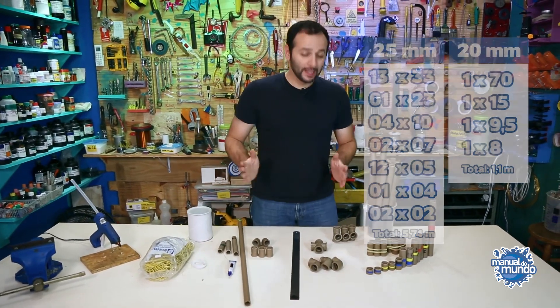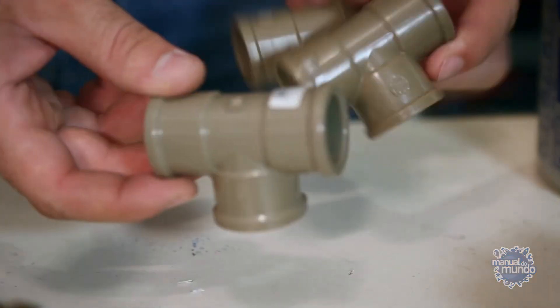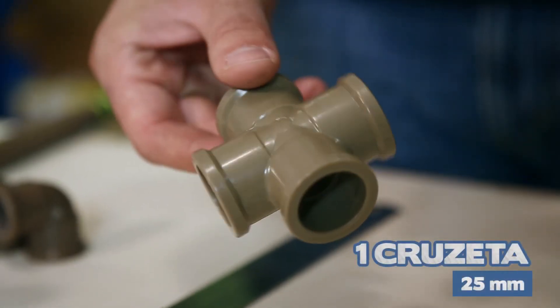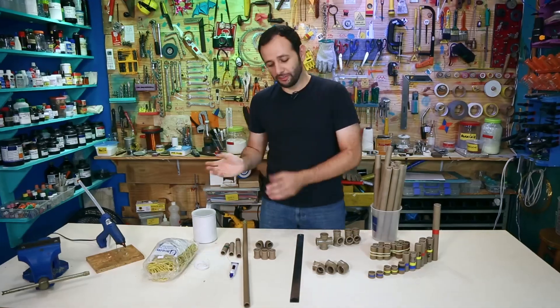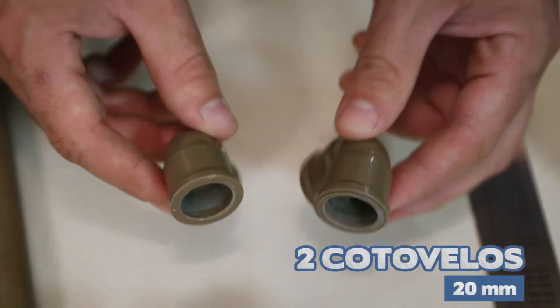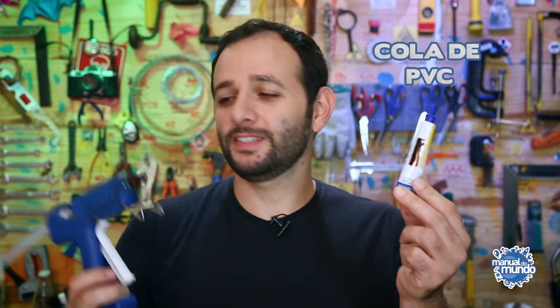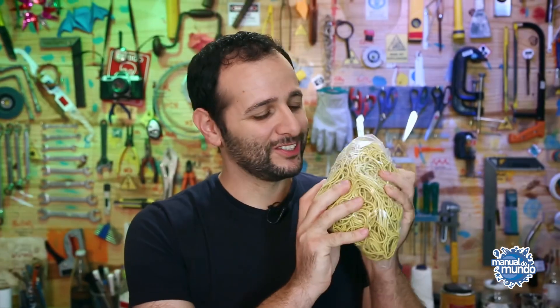From the 25mm family I'm going to use three T-type connectors, one cross, and three elbows. From the 20mm family I'm going to use two elbows and three couplings. I'll also use a can with a metal bottom and cardboard sides, 6 meters of strong wire — I'm using waxed thread but any strong wire will do — polyvinyl chloride glue, hot glue, and our projectiles. More elastic is better.